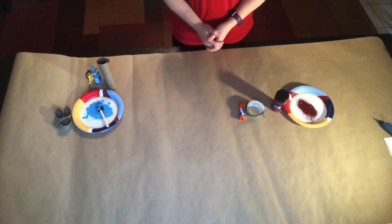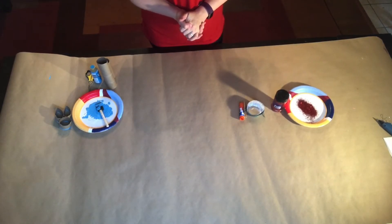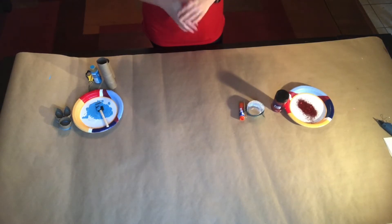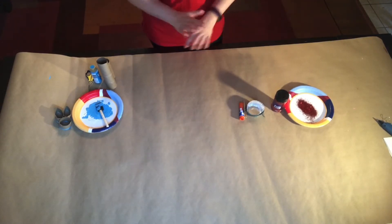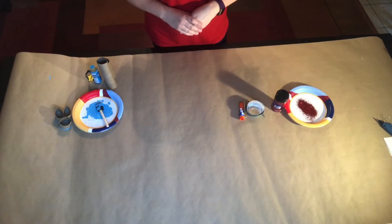Hey guys, it's Sandy with Fort Bend County Libraries. I know a lot of us are stuck at home, so I thought we could put together a few quick springtime crafts. I found a couple of crafts we can make using everyday items we might have at home. Let's get started — first we're going to make a butterfly.